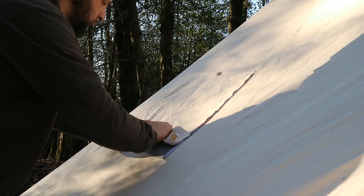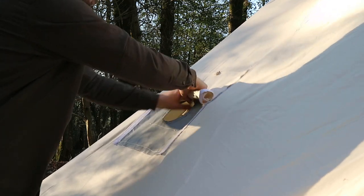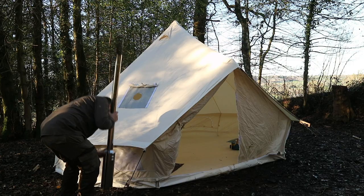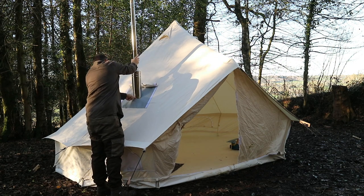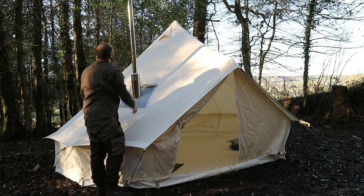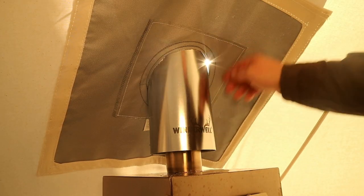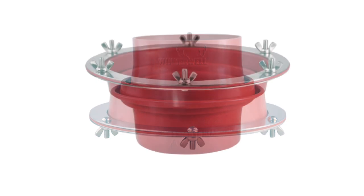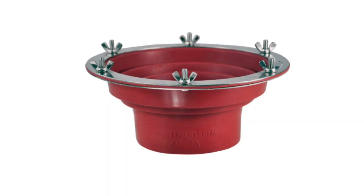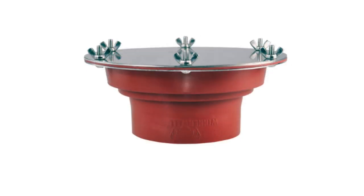Winnerwell also offer a couple of options for stove installation. I've been using the double-walled chimney, which helps dissipate heat and keeps the hot chimney flue from directly contacting the stove jack — and I've found this works perfectly for my setup. Another option, better for more permanent setups, is the Winnerwell flashing kit. This adds another layer of heat protection and the silicone seal also prevents even the smallest amount of rain from getting into your shelter. I'd say this is a must for a shed, cabin, or bell tent setup on a more permanent basis such as a campsite.